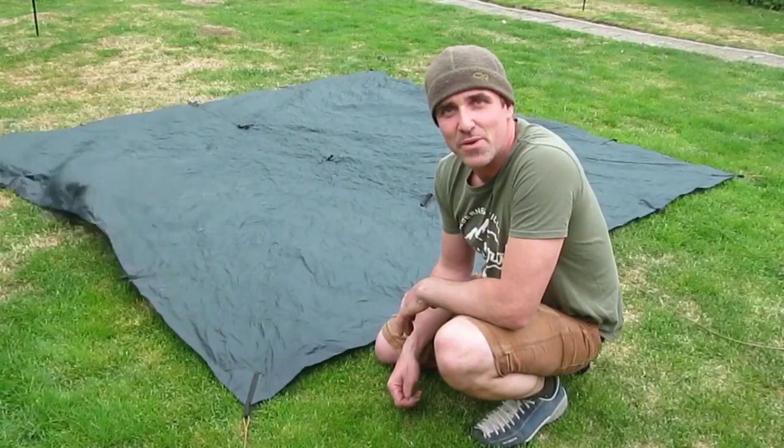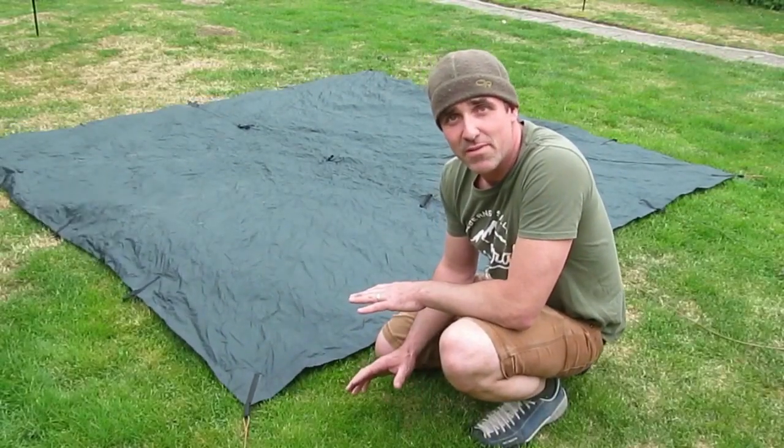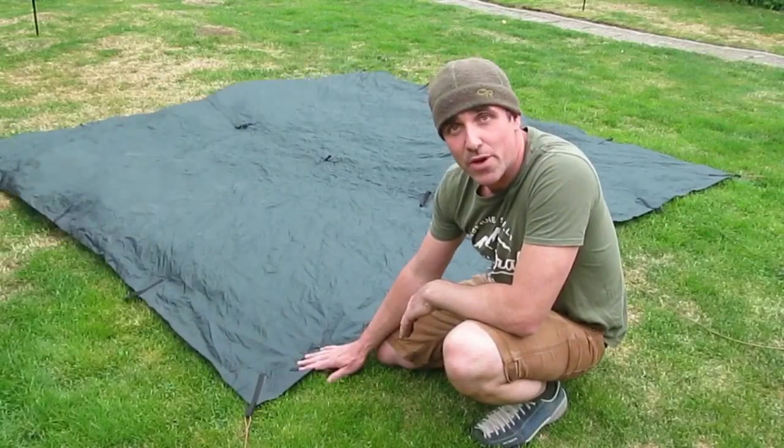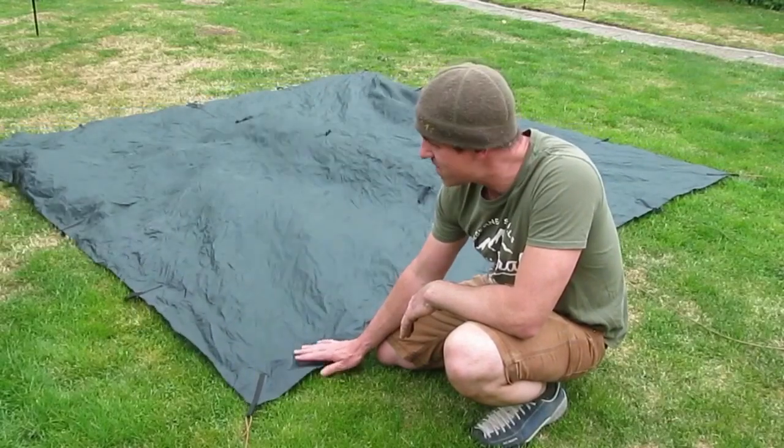Hi there and welcome back to Simon, a bloke in the woods. It's just a very short video. I'm about to go on a two-day canoe trip this weekend and I just wanted to show you how I'm going to set my tarp up to make a tent.